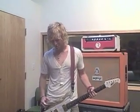Hey guys, this is Jamie Ives from Green River Ordinance and for all the guitar geeks out there I wanted to show you my 2009 fall touring rig.